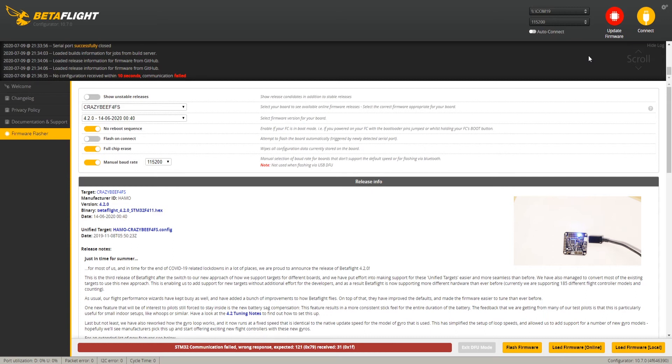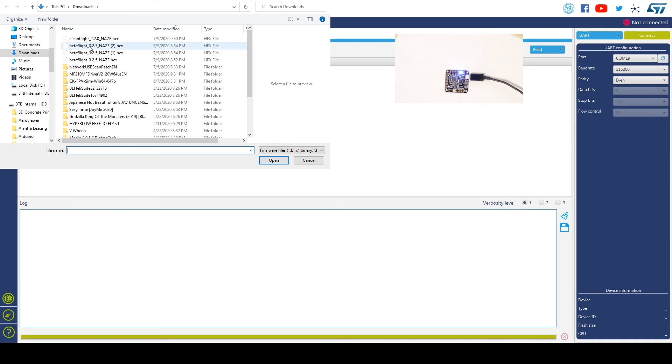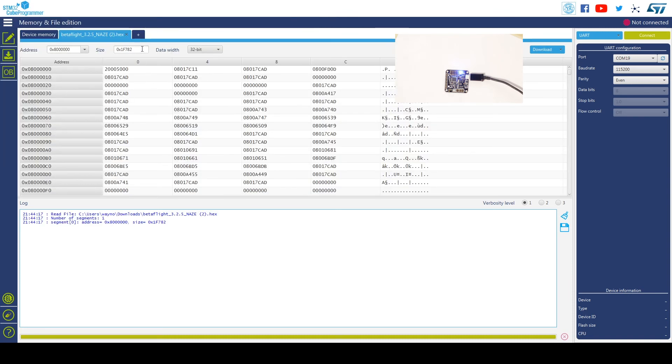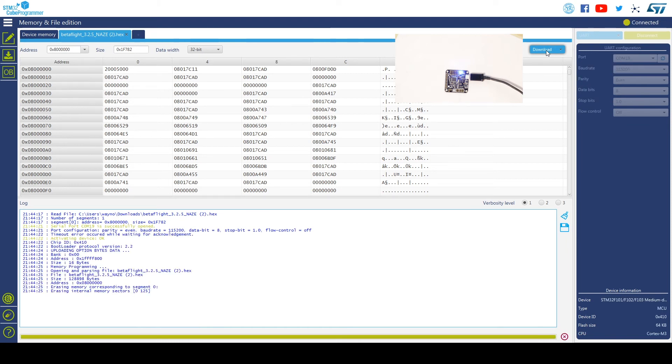Plan B is we're going to use the STM32 Cube Programmer software — that never lets me down. I'll put a link to the software in the description. As you can see, it's connected and we're still in the bootloader mode — just the blue light right there. All we need to do is open the same hex file that we would have had Betaflight load onto it, load it up, click the download button, and erase the internal memory. It just takes a moment.